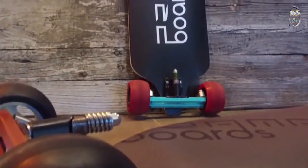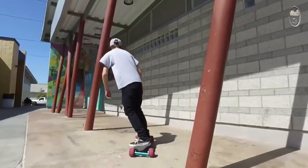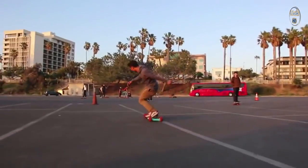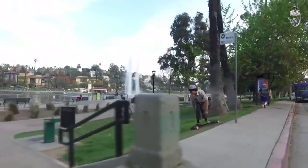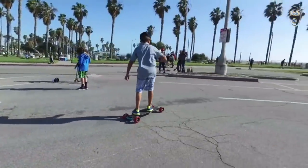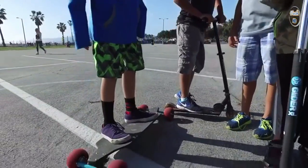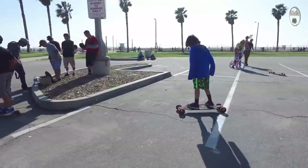The Lean Longboard is spring-loaded, and this gives you a constant force. If you prefer more carve-ability, you can actually loosen the springs. And if you prefer higher speed, you can actually tighten the springs. Most longboards don't really turn as much as this, and I like it because when it turns, it's really smooth.